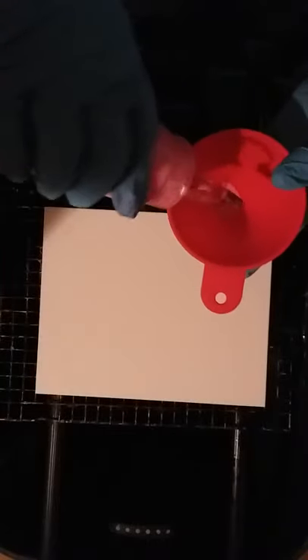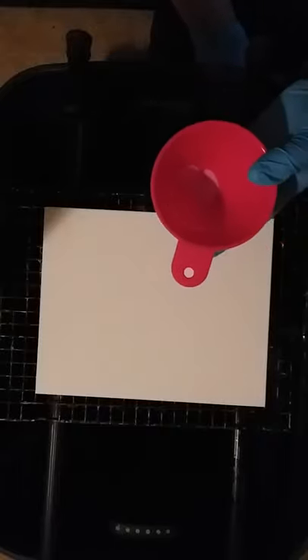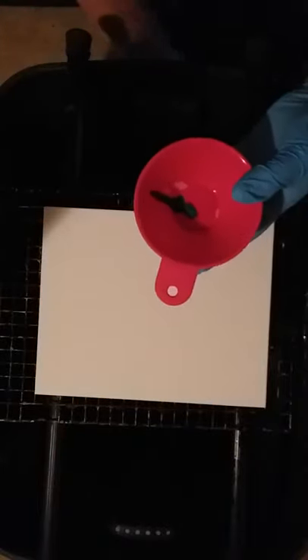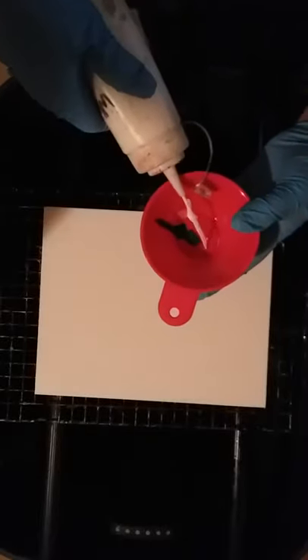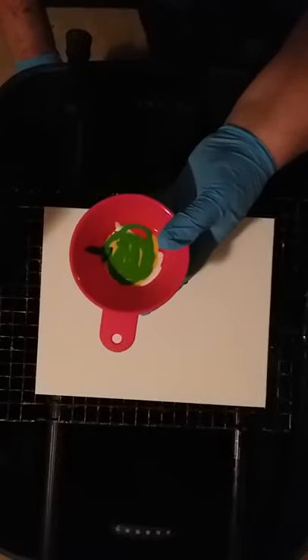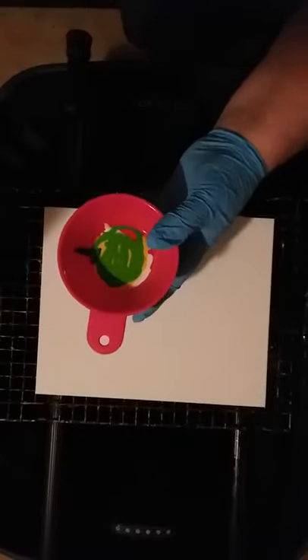I'm going to do a funnel pour. I'll start with a little pink — we're just going to alternate these colors. I'm holding the bottom with my finger, then red, blue, throw in a little bit of white, green, and purple.